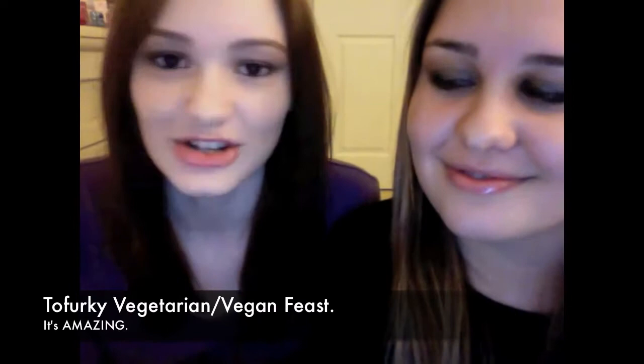The best part of the whole thing — this right here is the fake turkey. They also make fake Italian sausages, which we had for dinner tonight with pasta. Mom made it. And this is the fake turkey. There's different ones: there's a small one, a medium-sized one, and you can get those at Trader Joe's. We got the large!